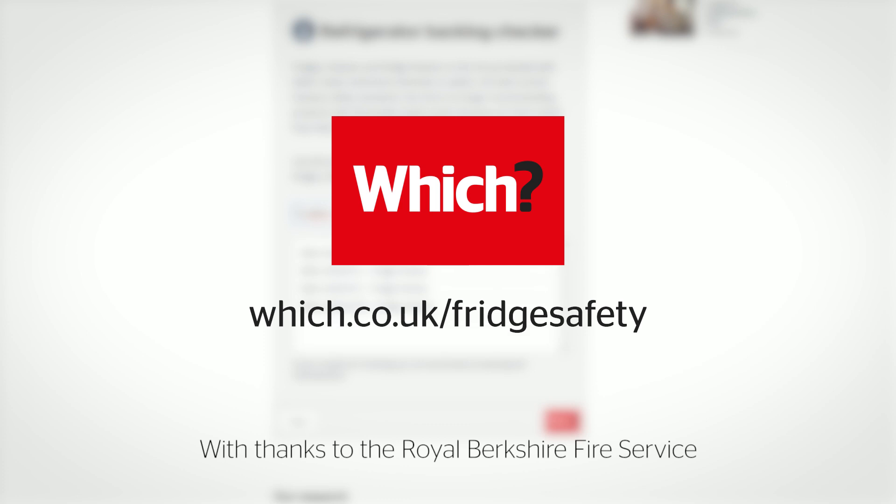For more information, visit which.co.uk/fridge-safety.